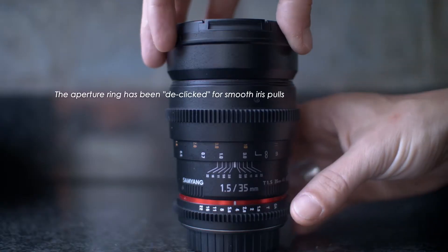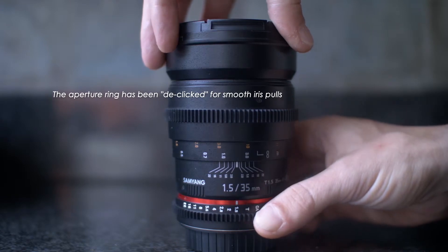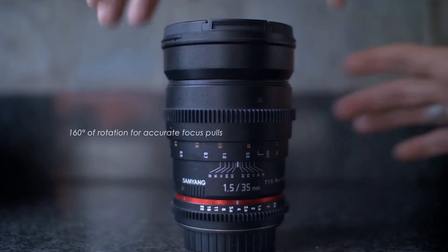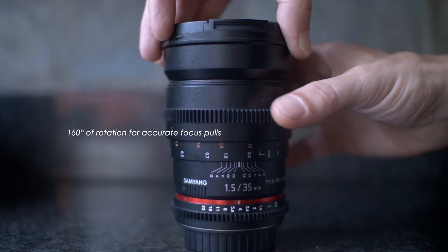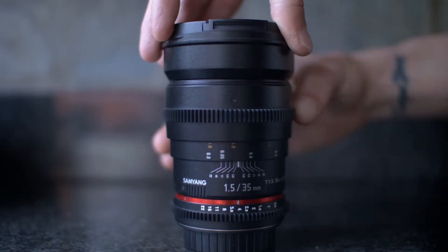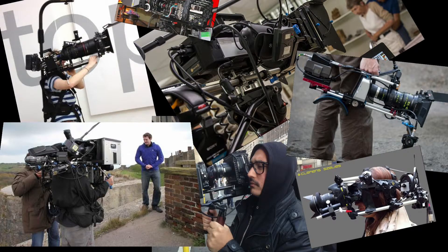This lens comes with a click-free aperture ring, or T-stop ring, and a really nice and smooth 160-degree focus pull ring. The 160-degree range is great if you're a one-man crew and you're out focus pulling and filming by yourself.